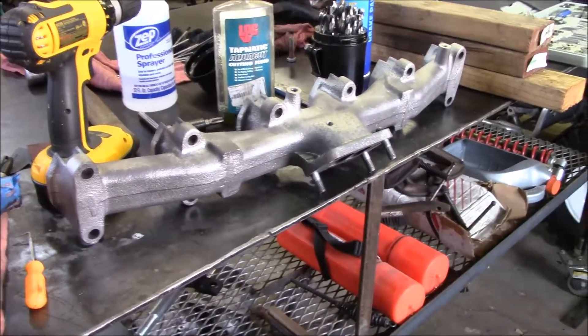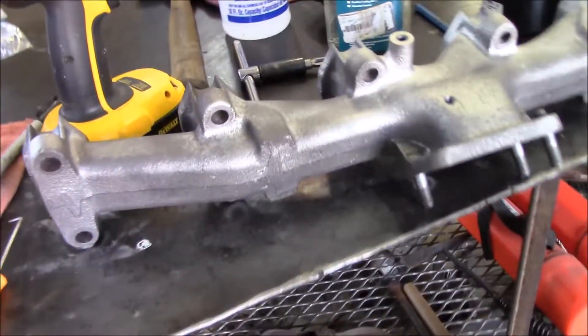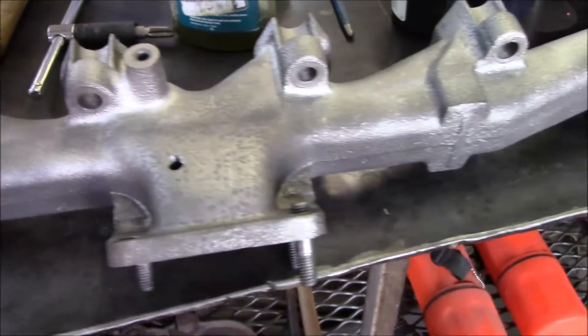This might not look too familiar, but it is the exhaust manifold off the truck. I went and sandblasted it, and it turned out pretty good.